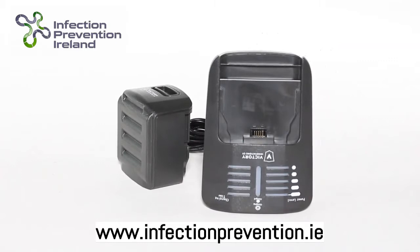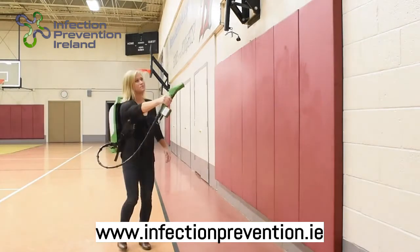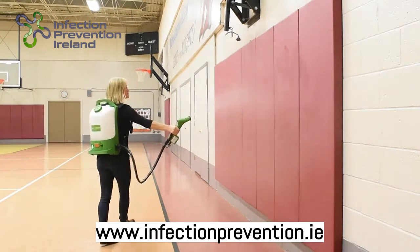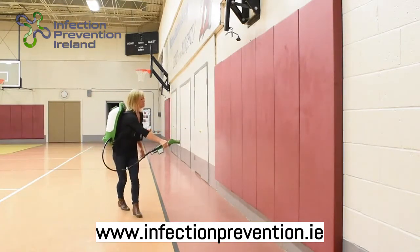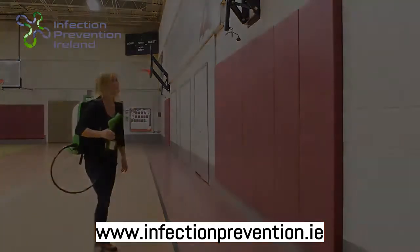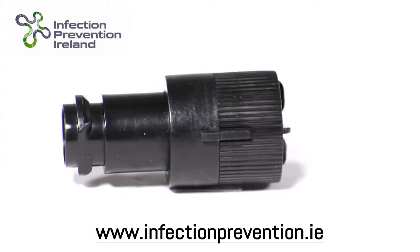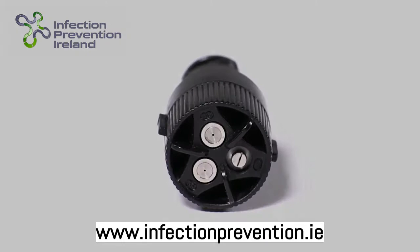Not only does this battery power the spray, but it provides the electrostatic charge for your solution to stick and wrap around the conductive surface it's applied to. The cordless convenience of our unit allows for effortless movement from room to room, making easy work out of those larger sanitation jobs. Having a three-way adjustable nozzle allows the user to adjust the micron size based on the dwell time desired.